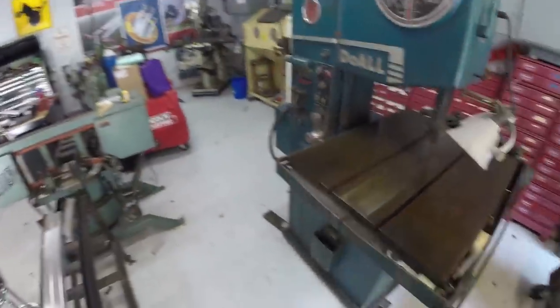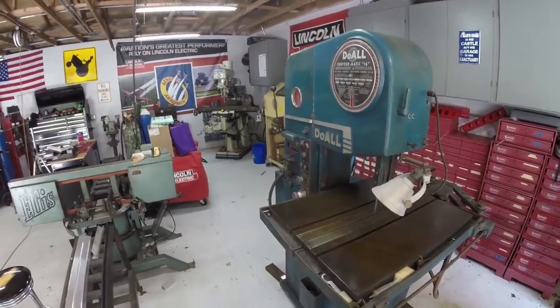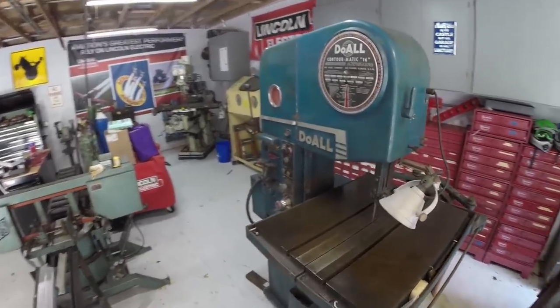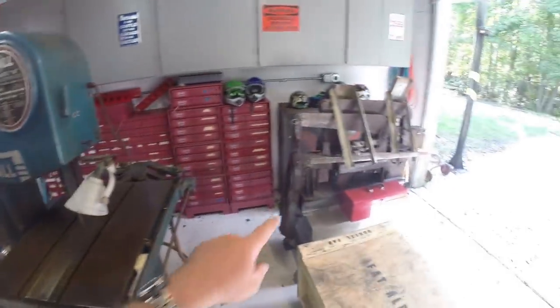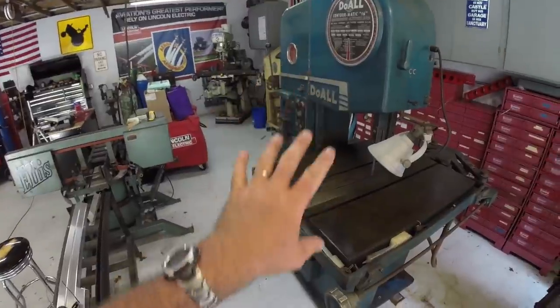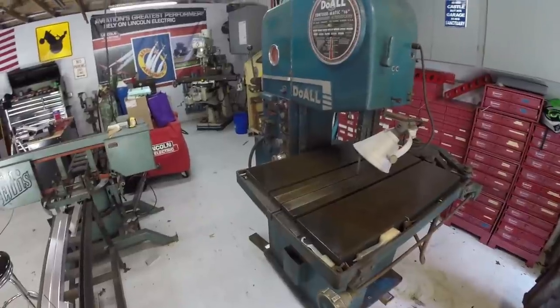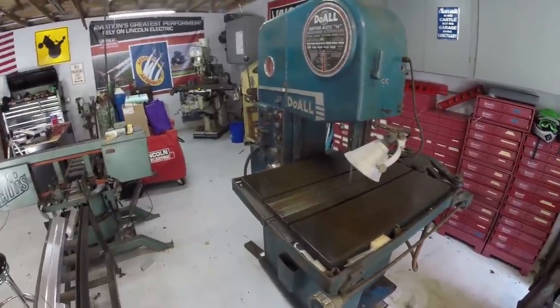That's another project for another day, but I wanted to share this with you. I'm really excited about it — I needed another project like I needed a hole knocked in the side of my head, because I still haven't gotten to the ironworker to restore it yet. But this was actually functional and working in his shop, so not a problem there.